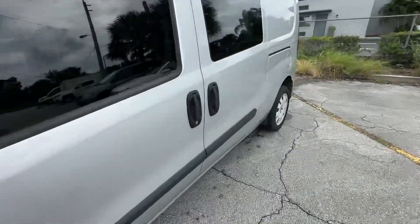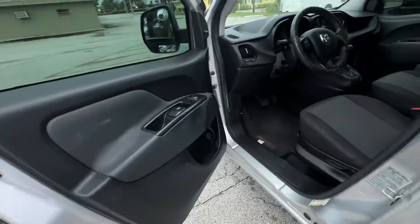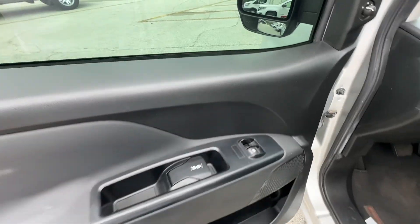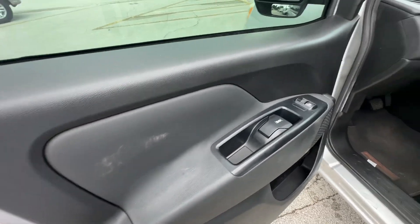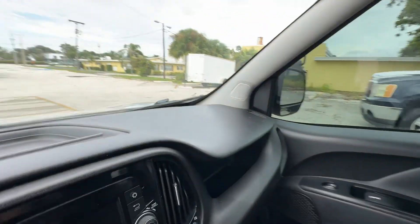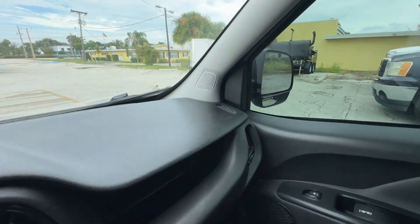Let's take a look inside. It's missing a button right here, but the windows do work just fine — just need a button, and that's cheap. Steering wheel's a little chewed up. No smoke smell, no mold or mildew smell, no pet or dander smell.